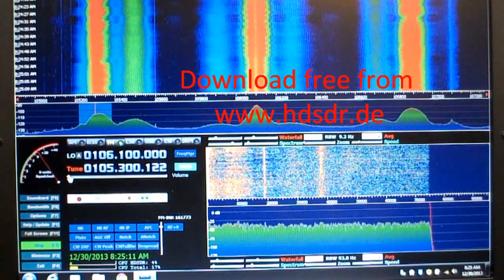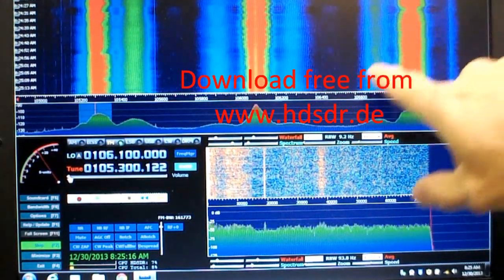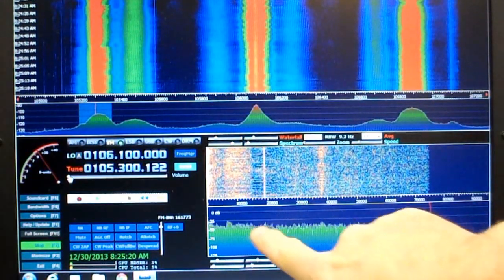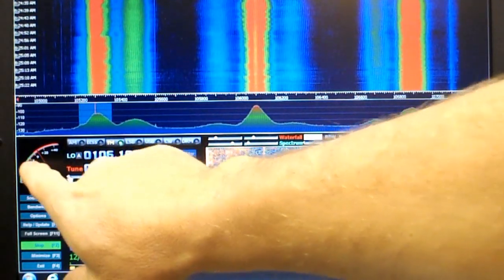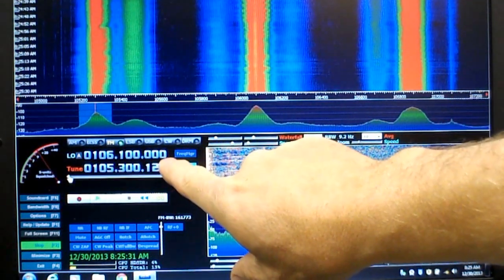The display you see here shows the frequency being tuned in at the moment, and this is a histogram of the signal strength. Down here is a representation of the audio signal coming in and a histogram of the audio as well. Over here is a signal strength meter and the signal frequency being tuned in.